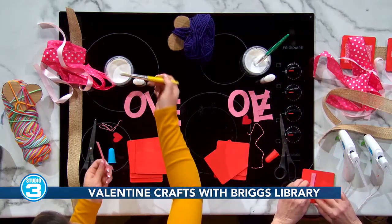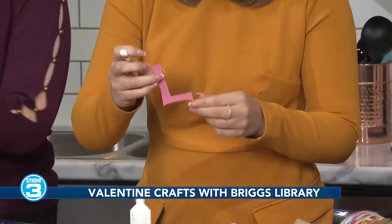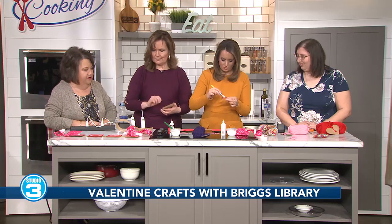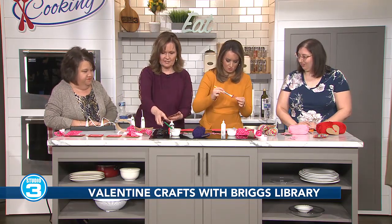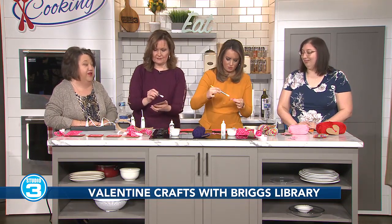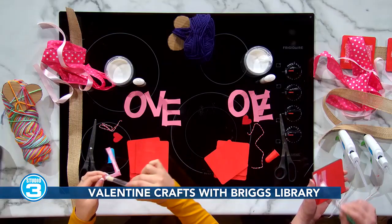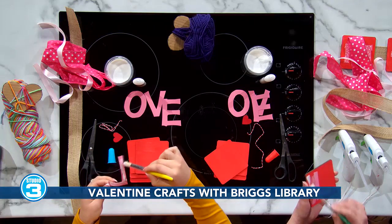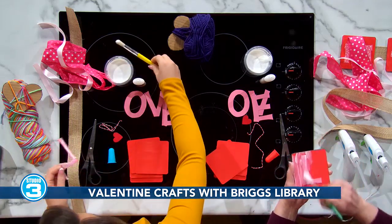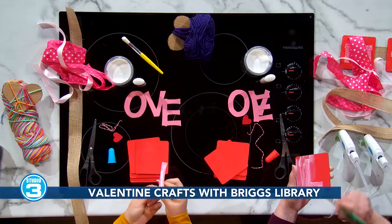You said you have to buy in bulk because you have lots of visitors to the library. But most of us who are crafters, or have a mom that's a crafter, are going to find some of these supplies in a drawer somewhere. Do you all do crafts like this a lot there at the library? Monthly — to kind of go with the seasons or whatever holiday is coming up. I do one craft a month, and it's usually pretty popular.